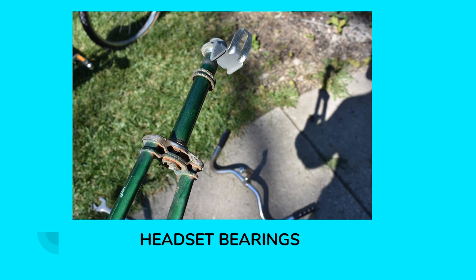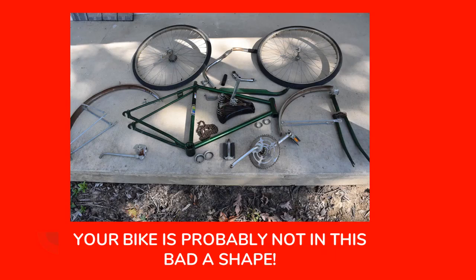These are the headset bearings — they were gummy and nasty just like the crank set bearings. Your bike is probably not going to be in this bad of shape. This bicycle was actually abandoned at my local library. It sat there for at least a year in the rain and snow. Then I brought it home, forgot about it for a whole winter, so it spent at least two winters outside. That's why this bike is in such terrible shape — it's also probably from the early 80s or late 70s. So your bike's not going to be in this bad of shape unless you've left it out for several seasons.